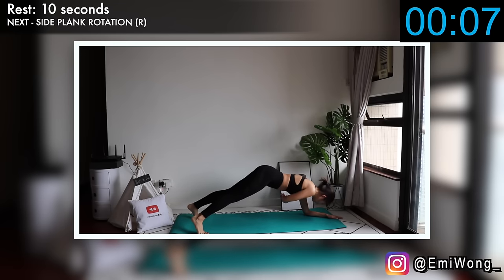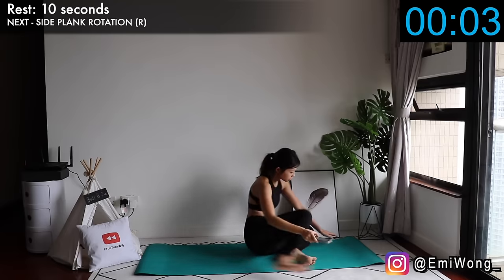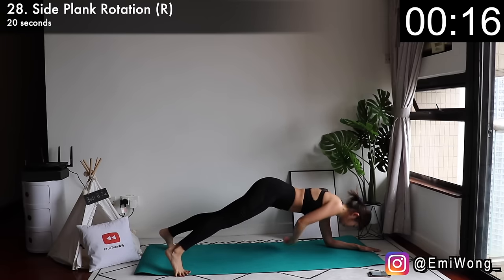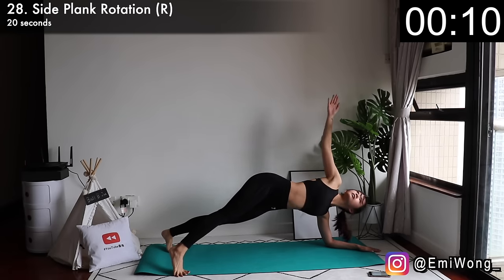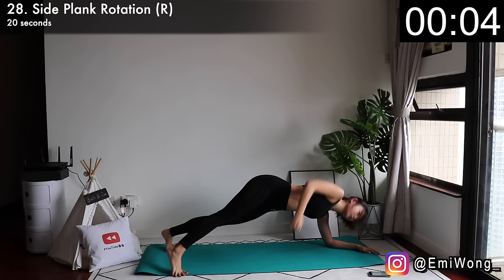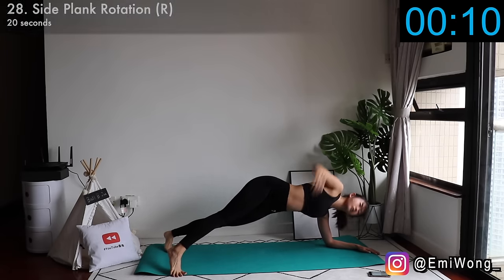Twenty-eighth is side plank rotation, working the right side. Get into elbow plank, then lift your right arm up to rotate your body to the side and come back down. We're almost done with the workout — give it your all.